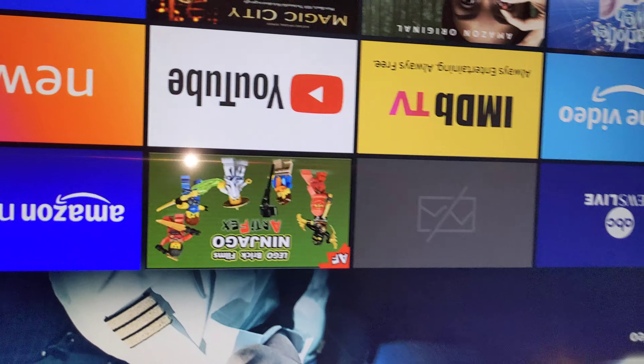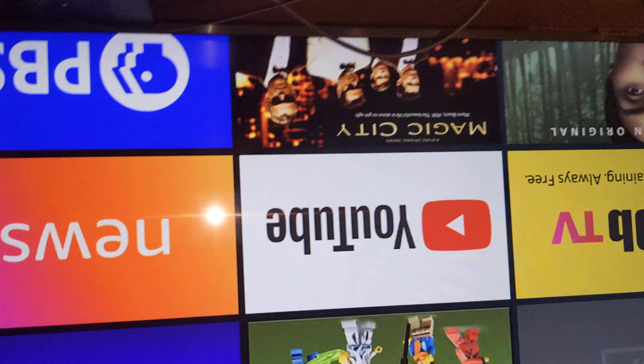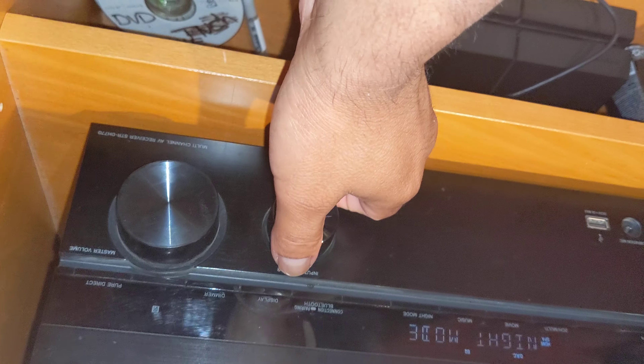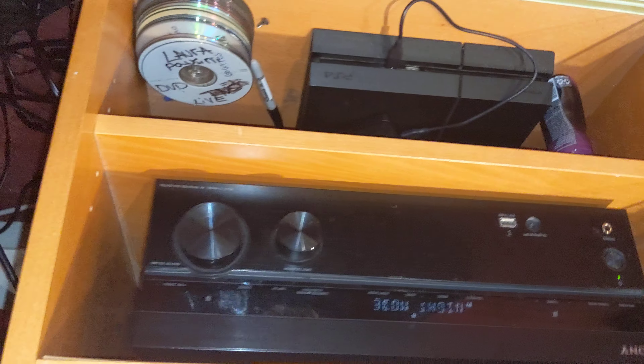If I go to home, that's my Fire TV. And if I toggle one more to show you my Blu-ray DVD — it switched to Blu-ray from what you see there.